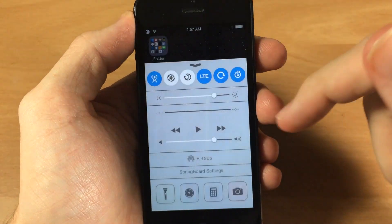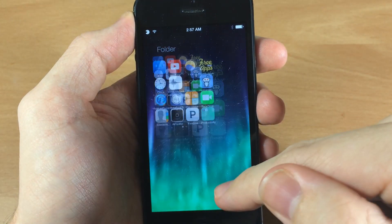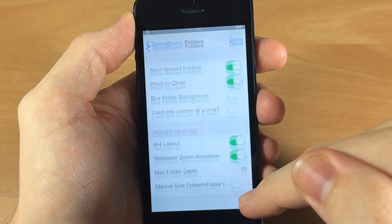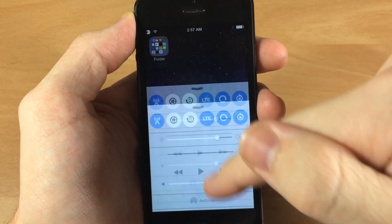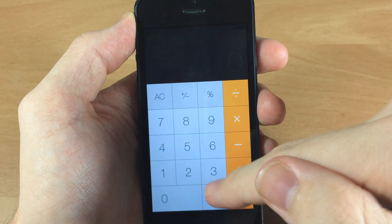The wallpaper zoom animation was actually turned off, and you can see when we open it up the wallpaper zooming in in the background. If you don't like that, you can turn it off and you can see the wallpaper doesn't move.